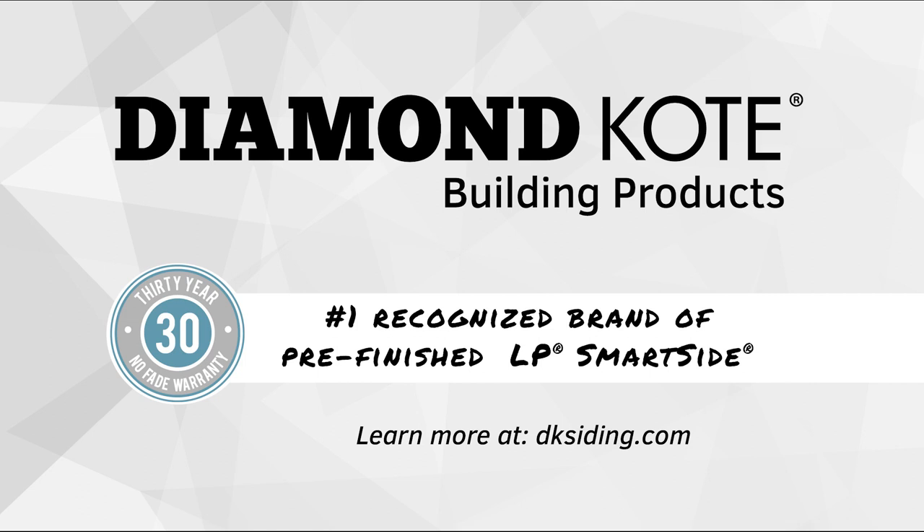Also, connect with us online if you have further questions or to view our product and color visualizer. Thank you for watching.